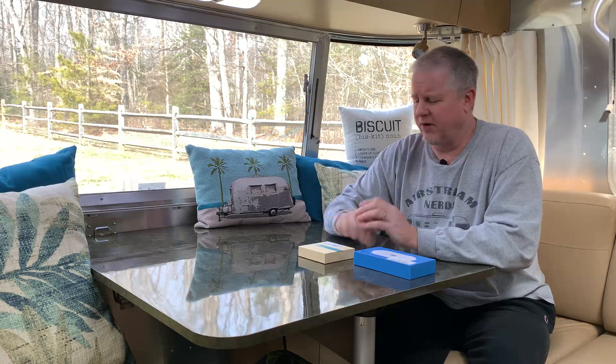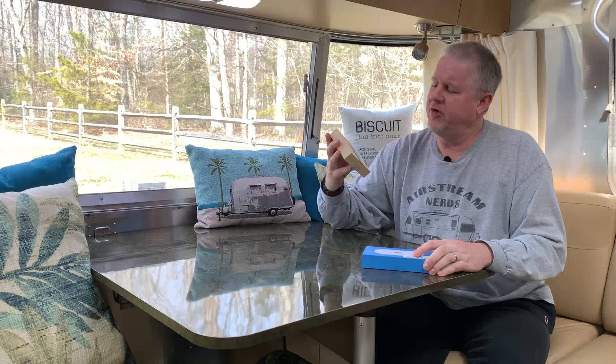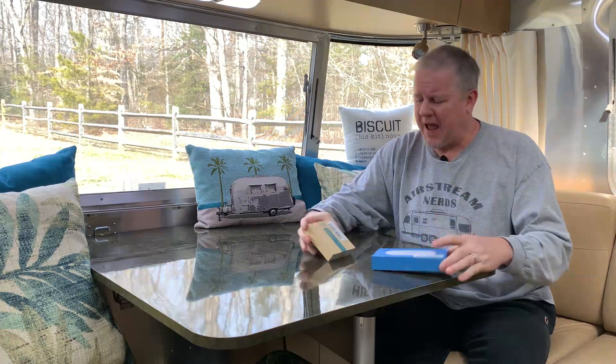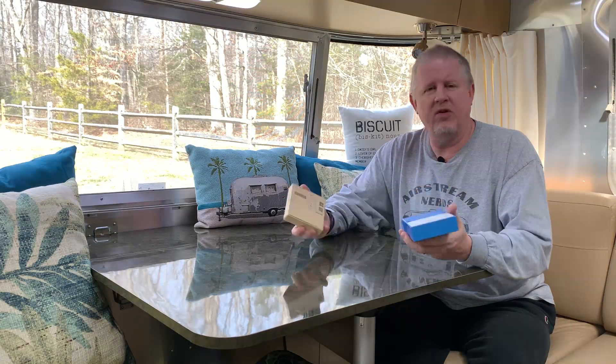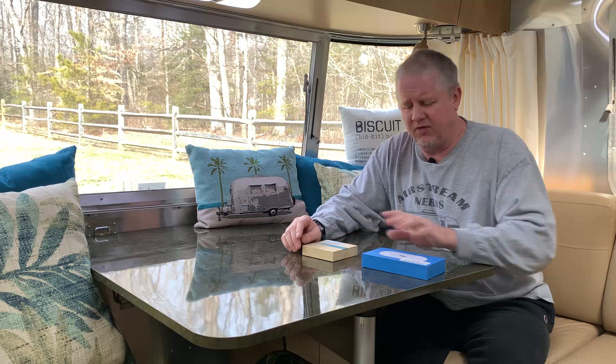Hi, this is Jeff from Airstream Nerds, and I have a new way to monitor the temperature and humidity inside of our trailer. Inkbird gave me their temperature and humidity smart sensor, as well as their gateway. When I get back, we're going to open the boxes, see what comes with both of these products, connect them to the app, run through some of the different settings and features, and I'm going to go over the specifications.